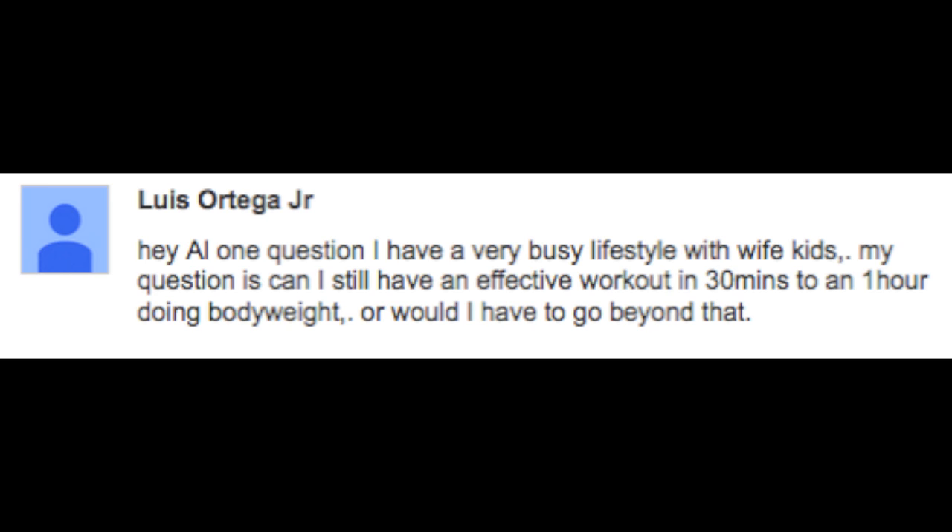Next question comes from Luis, who says: Hey Al, one question. I have a very busy lifestyle with wife and kids. My question is, can I still have an effective workout in 30 minutes to one hour doing bodyweight, or would I have to go beyond that?